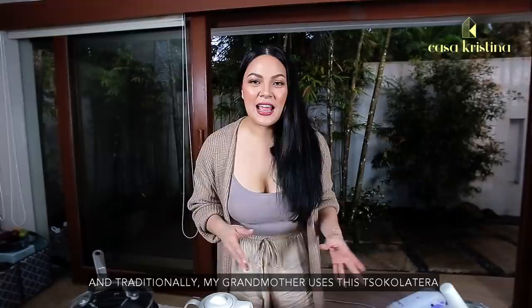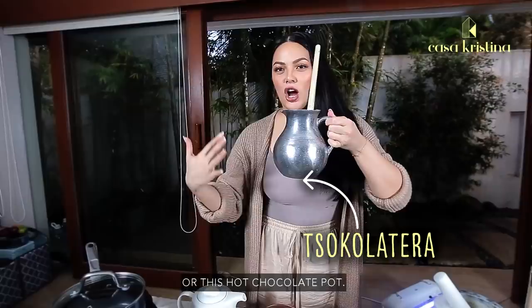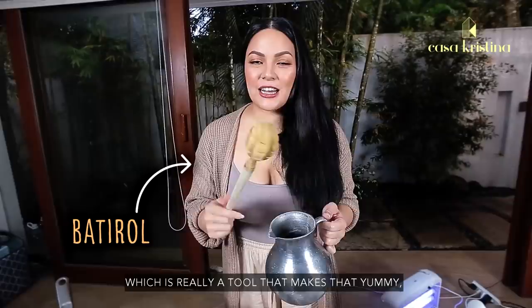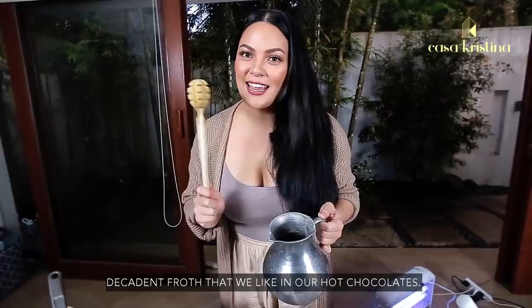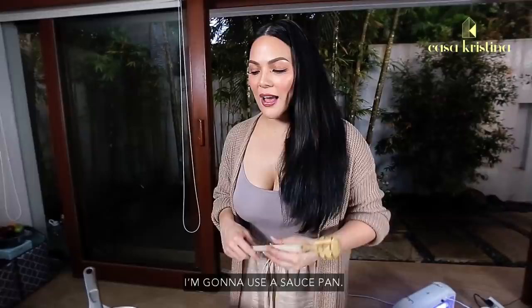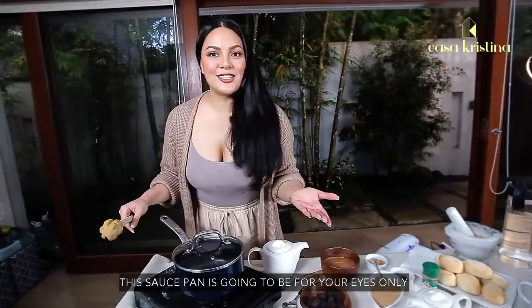First up, we have a saucepan. Traditionally, my grandmother uses a chocolatera — a hot chocolate pot — where she mixes and cooks everything, and also uses a batirol, which is a tool that makes that yummy, decadent froth we love in our hot chocolates. Today we're going to use the batirol, and maybe later the chocolatera. But for now, I'm using a saucepan so you can see exactly how this works.